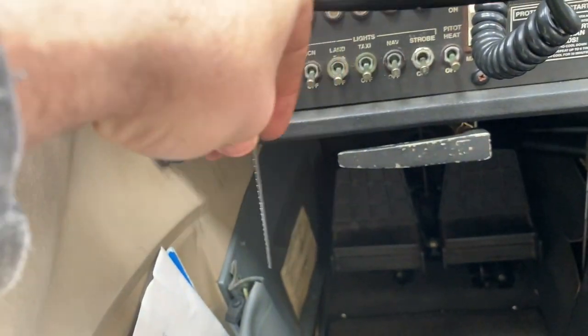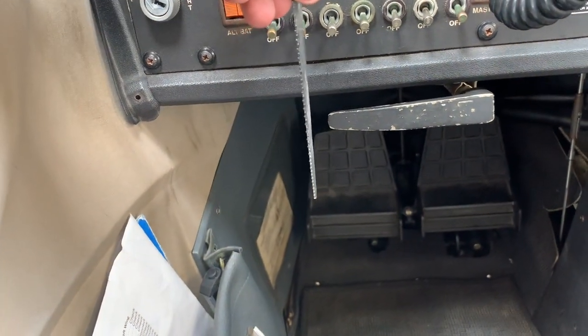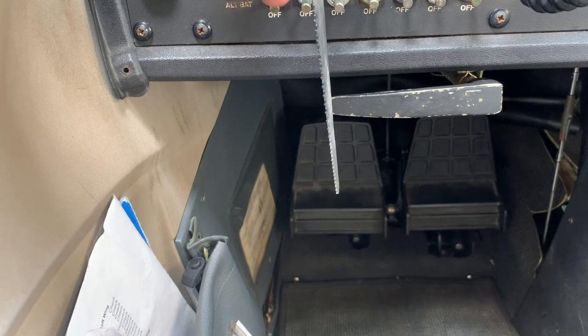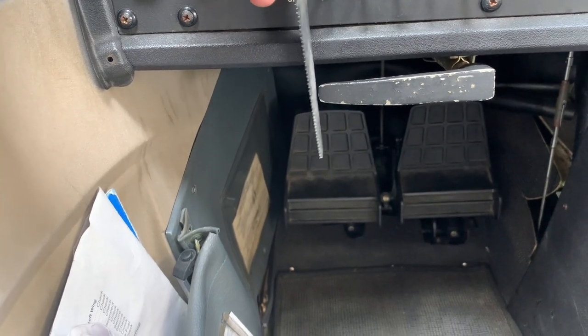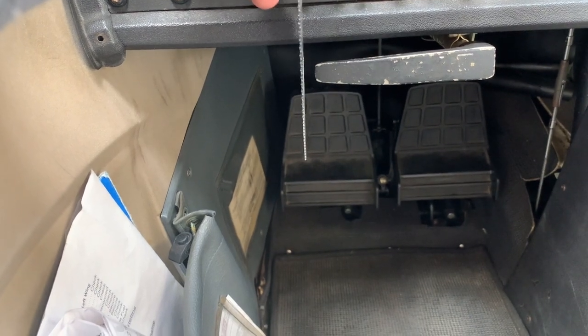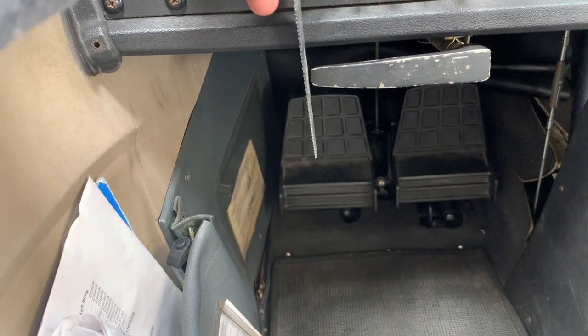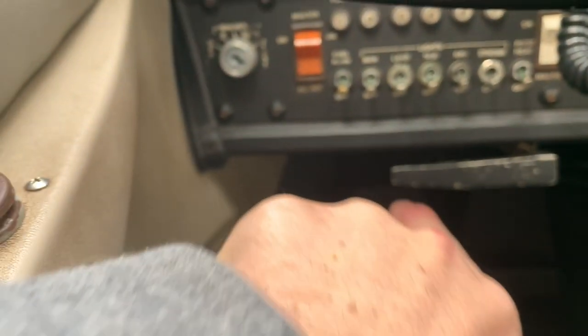Took a saw blade and put it — you want to put it beside the alternator. Let's just assume that this is the edge of the alternator. If the alternator is magnetic, it will pull the saw blade and grab onto it. It's real slight, so you have to use something that's metallic and light. But sure enough, when I went down there, it pulled the saw blade to it like that. So that lets me know the alternator is getting power.